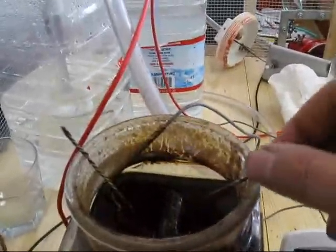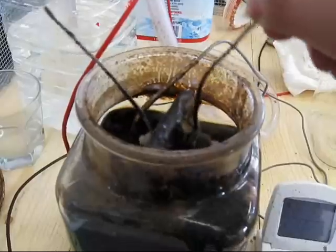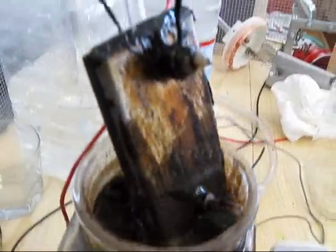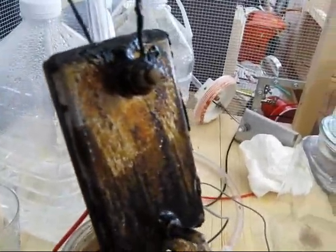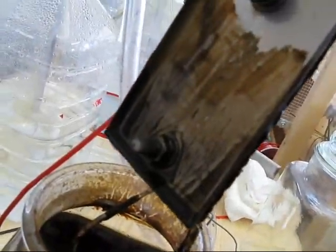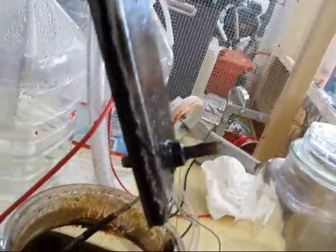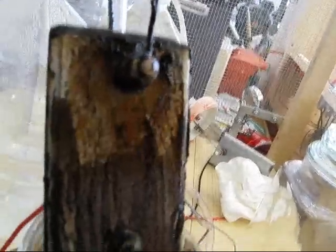It's been a couple of days. Let's see what the mud looks like. That is ridiculous beyond belief. Sea salt gets an F — I don't know what else to say.